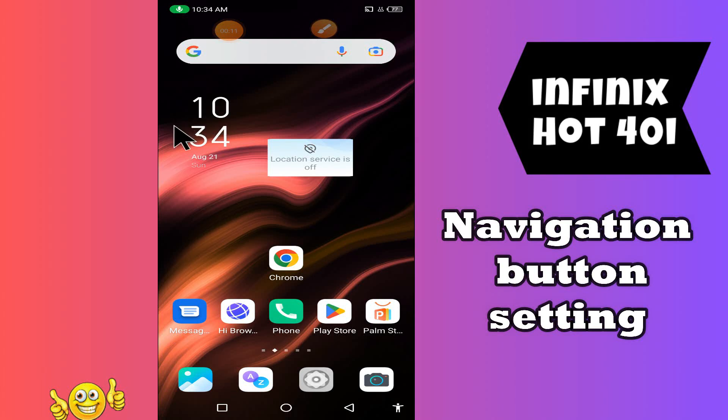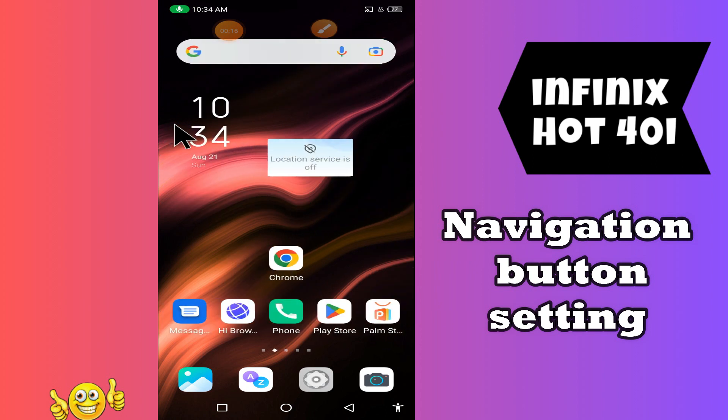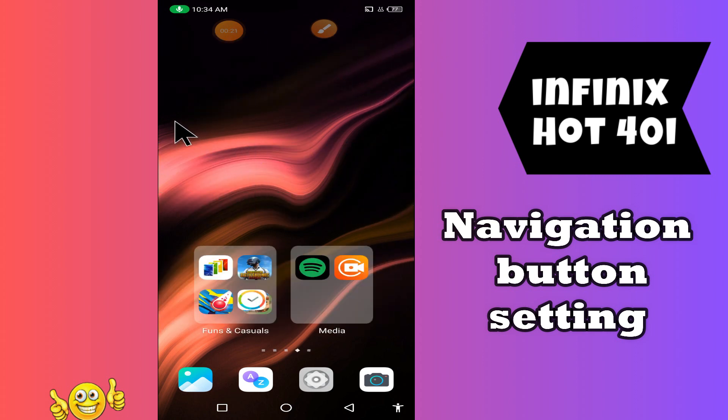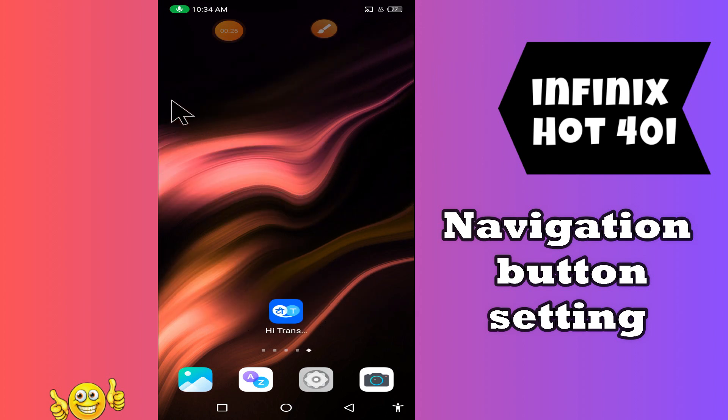What's up guys, welcome back to my YouTube channel. In today's video I'll be sharing with you all about the navigation button setting or back button gesture in your device, the Infinix Hot 40i. But before we start, don't forget to hit the red subscribe button and the bell icon if you haven't yet. Now watch this video.